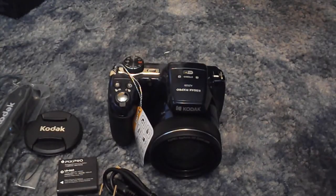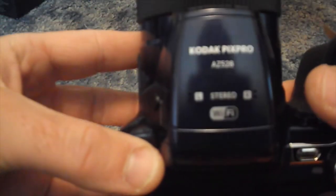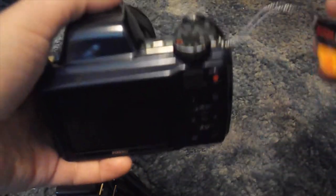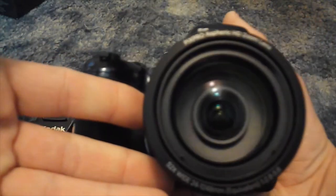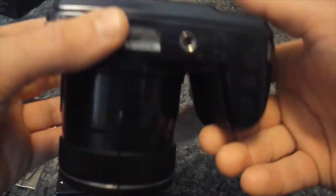This will be my new vlogging and photos camera. It's a Kodak PixPro — it has stereo sound recording, Wi-Fi, and it's a DSLR-style, which is a nifty feature. This goes 52 times zoom — look at that lens. Hopefully it does really well; the other one was 40x, and this is gonna be my new vlogging camera.